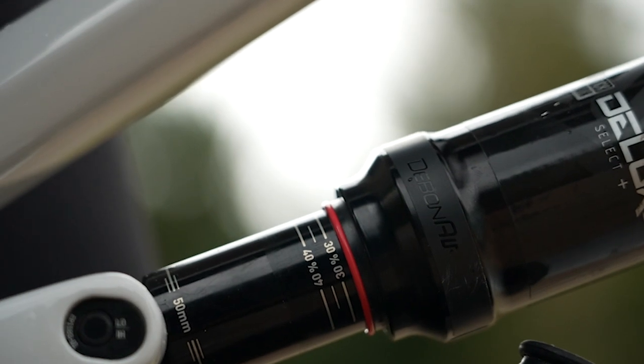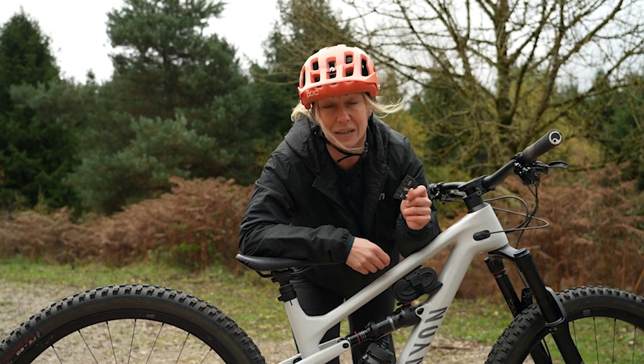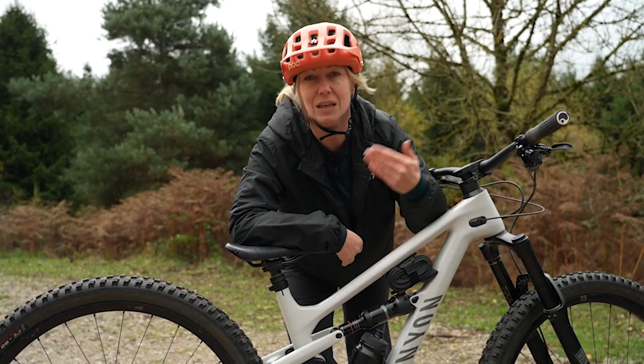Not everyone's blessed with RockShox sag measurements, so if you don't have measurements, this is the best way to do it. It means you don't have to find the pressure charts, and also pressure charts aren't always accurate — they're just a guideline.